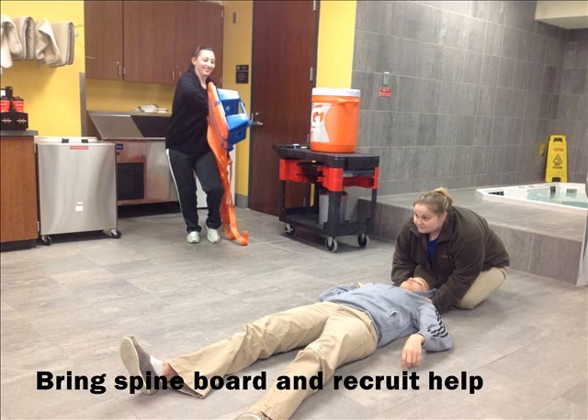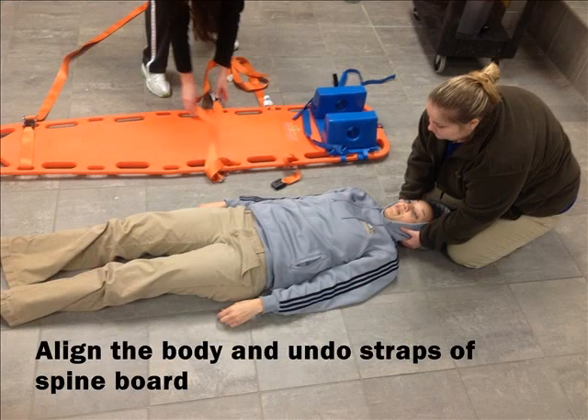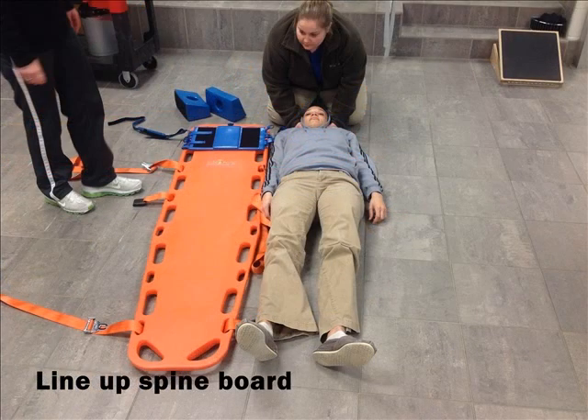Bring the spine board back and recruit help. This could come from other athletic training students, coaches, or bystanders that have training or can be instructed. Align the body so that the arms and legs are straight, and undo the straps of the spine board. Next, line the spine board up right next to the body and prepare your help.